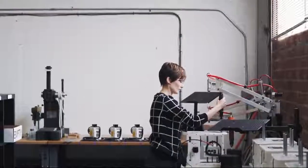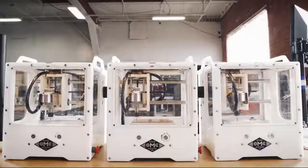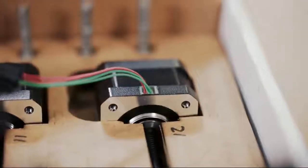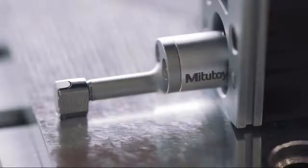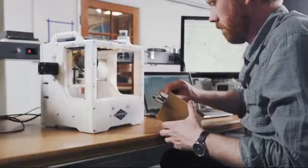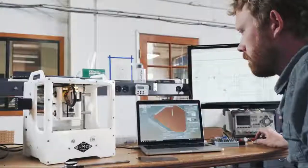The Other Mill Pro comes from industry veterans that build products like you. We know what it means to develop production designs, and we've created the ultimate power tool to help you do your job. Like you, we're obsessed with precision, reliability, and quality. Every component in the Other Mill Pro is carefully selected and rigorously tested to ensure that it works perfectly out of the box. It's time to unlock your team's full capacity with the only tool that can rapidly and accurately prototype PCBs in-house. With the Other Mill Pro, you'll turn your vision into a product faster than ever before.